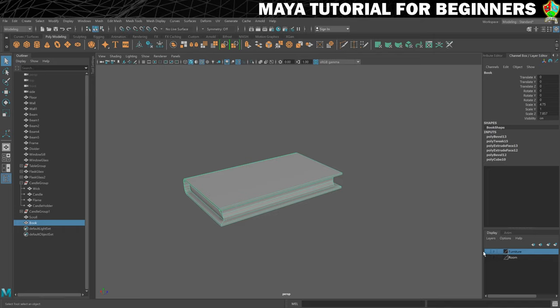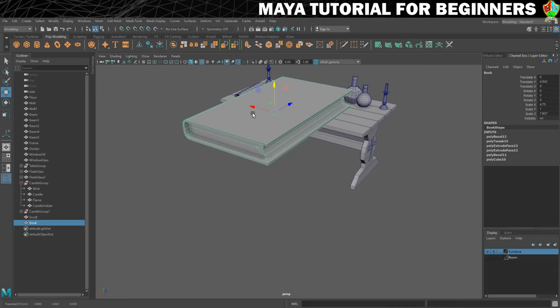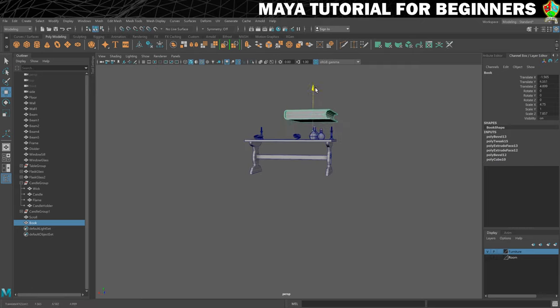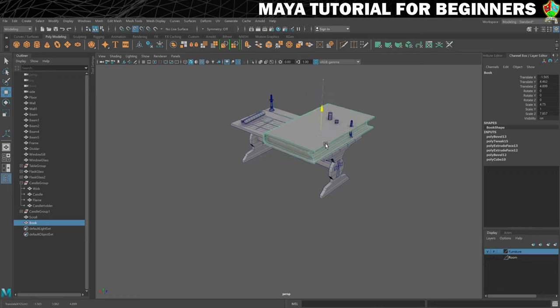Now we need to get this onto our table somewhere, so let's turn back on the furniture and pop the book somewhere resembling the right place. I'm going to move the pivot point down to the bottom of the book, and that should mean that snapping it to the table is also easier. Then we can just scale it down and put it into place.